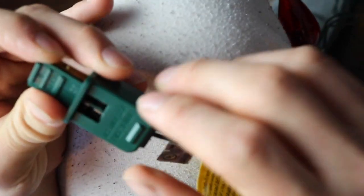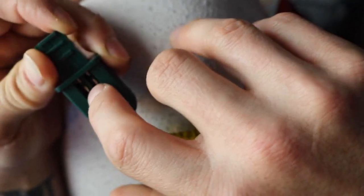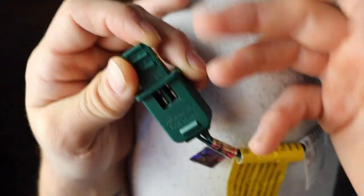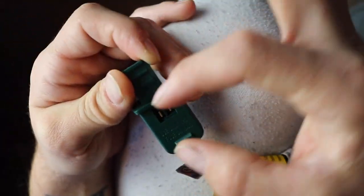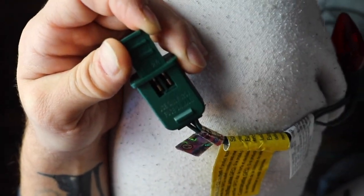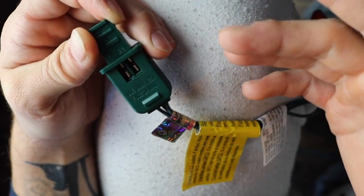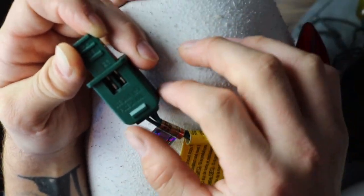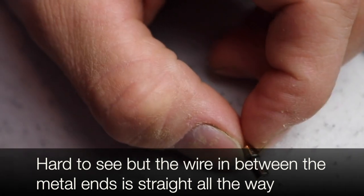To tell if a fuse is blown: when you get them out, one of the fuses was basically all black inside between both metal parts. Another way to tell is to use a flashlight and look closely between the two metal parts — if the wire is all the way through, it's okay. But if the wire looks broken in half or looks funny at all, just replace it.